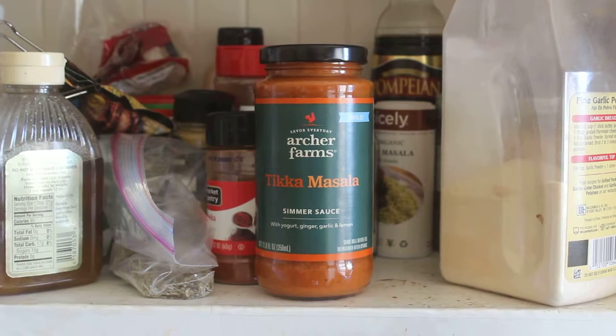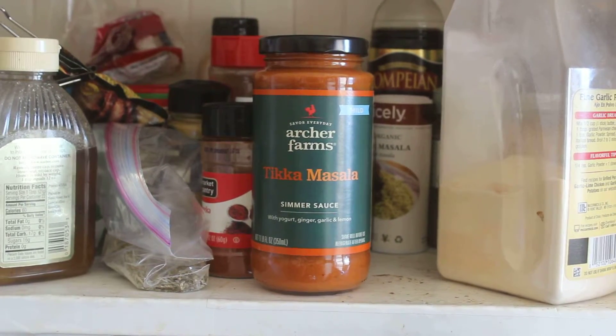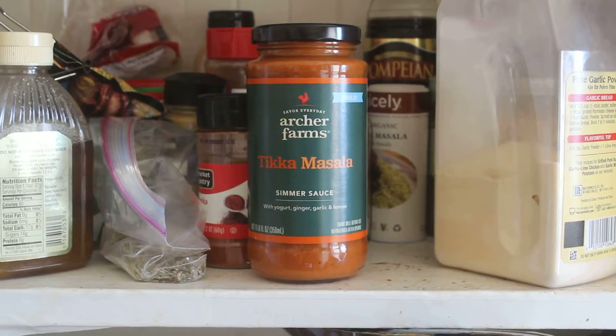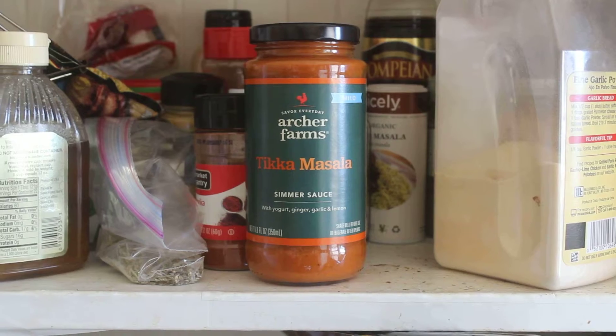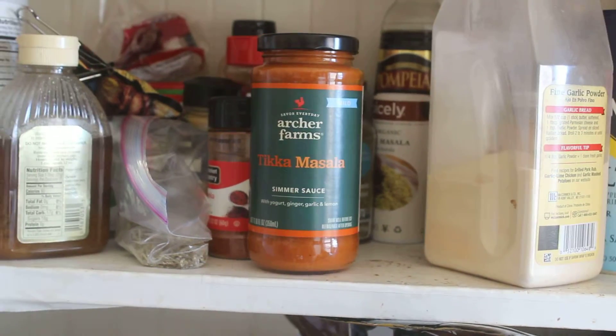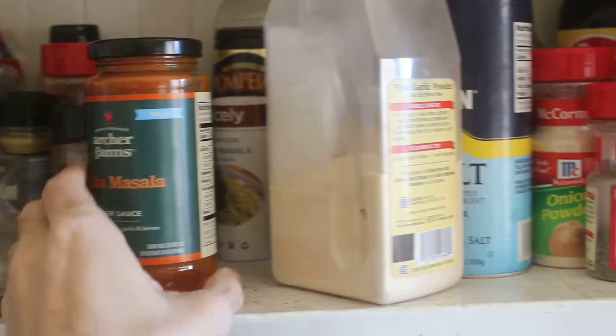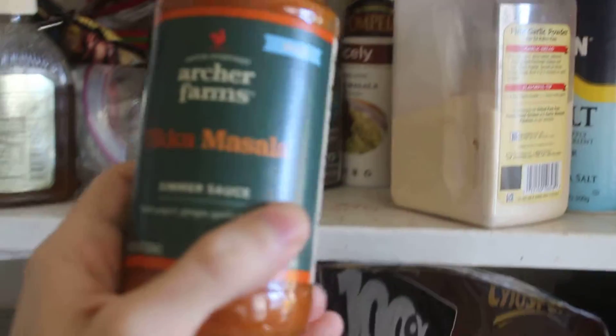This is a little mini review of the Archer Farms Tikka Masala sauce. I buy it at Target for like $2.99. Tikka Masala is like my favorite dish at Indian restaurants, so I bought this and hoped it would be good.